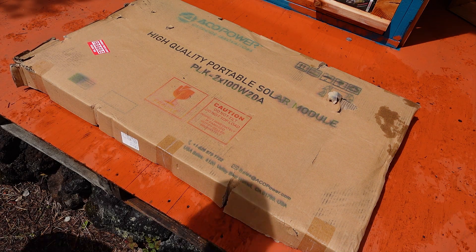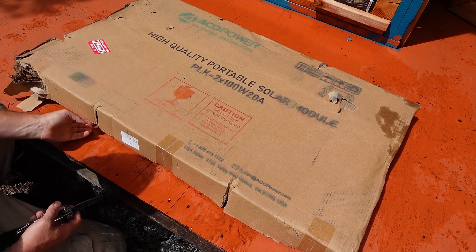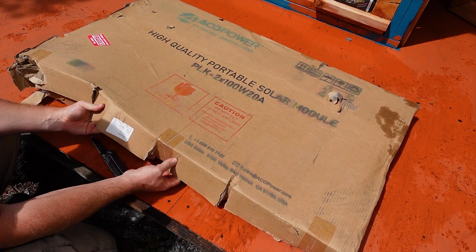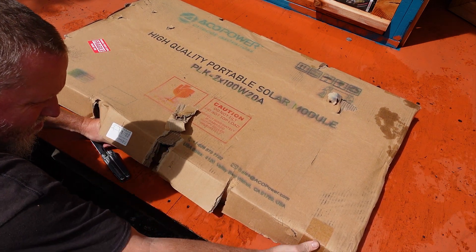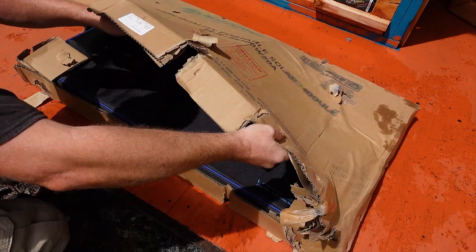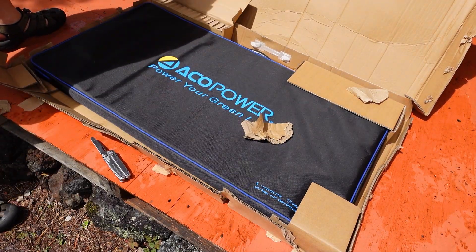The first thing we need to look at is the weather resistance of this unit, as it was sitting in my studio when the last hurricane destroyed the roof, and inches of rain poured into the structure for hours. You can probably tell by looking at the cardboard, but this box got absolutely soaked, and I am really curious to see what the unit looks like once we get it out of the box.